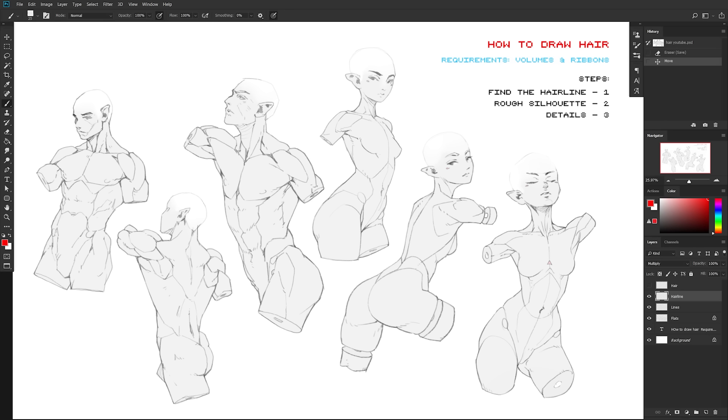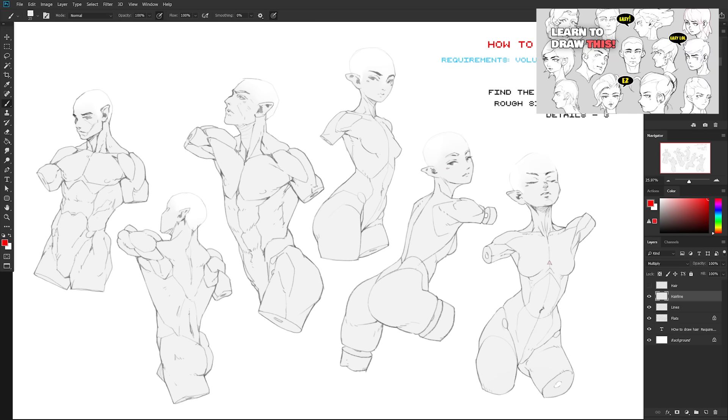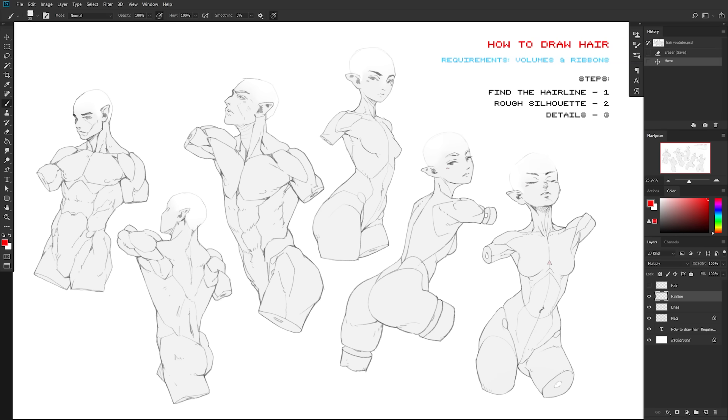If you're asking yourself, 'Wait, I don't even know how to draw heads yet,' well maybe this tutorial I posted a few weeks ago will help — check it out in the top right corner or in the description below. Now before we jump into the steps, there are some required skills for this tutorial.